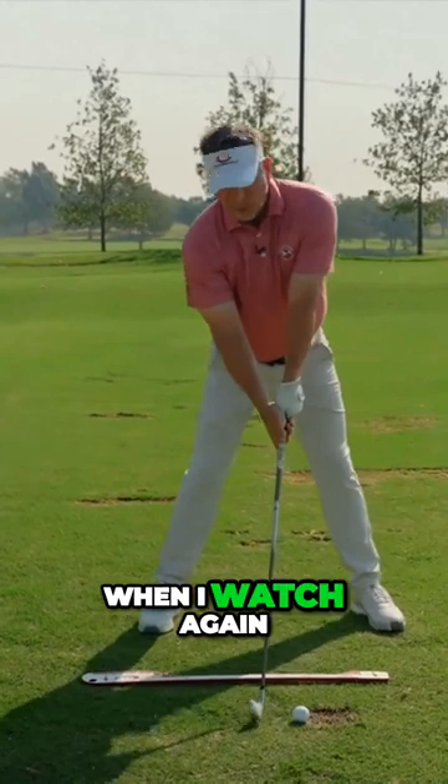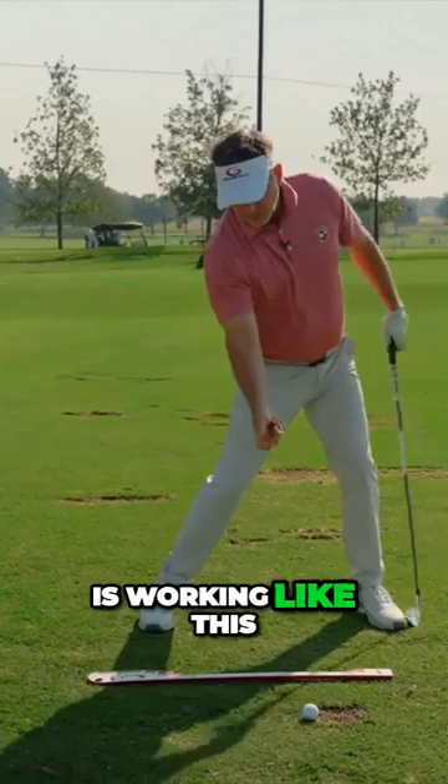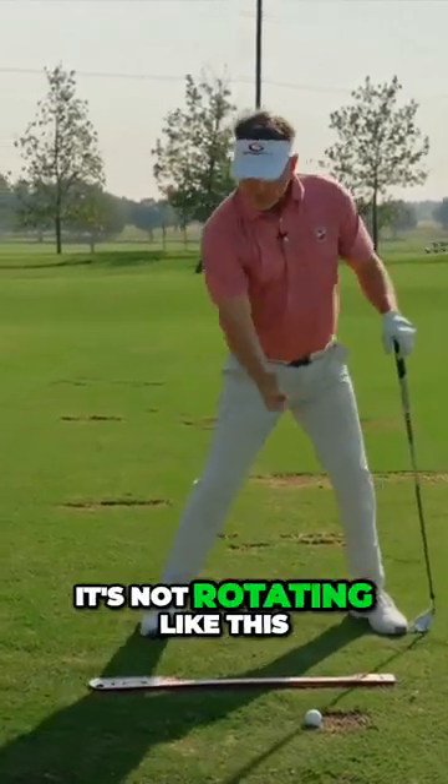Now watch — I'll take the club to impact. I take it back and I come down. This hand is working like this, back and down, non-rotationally. It's not rotating like this.